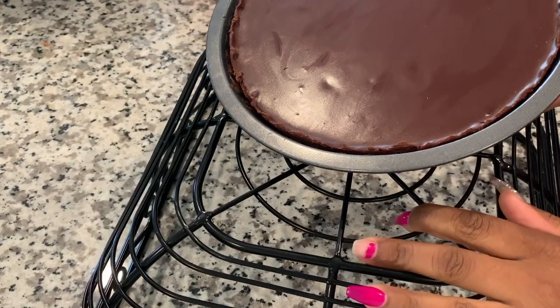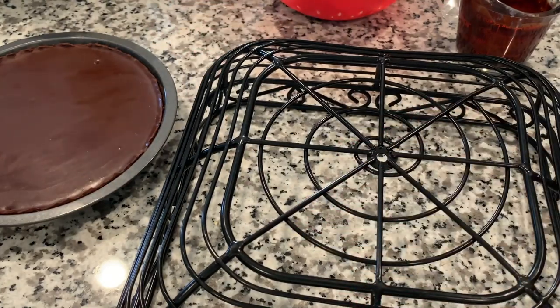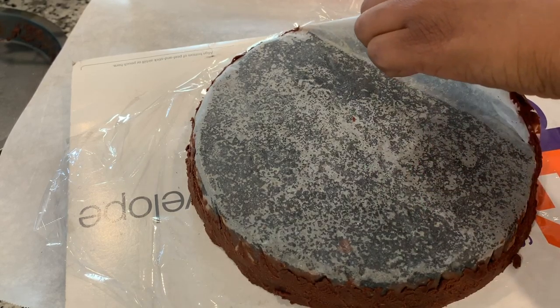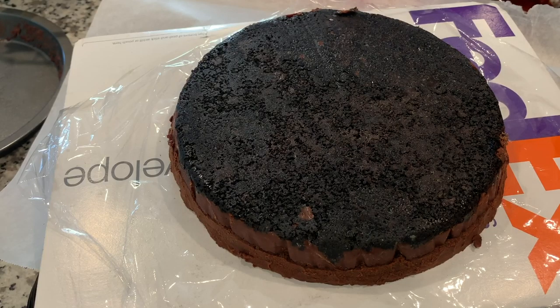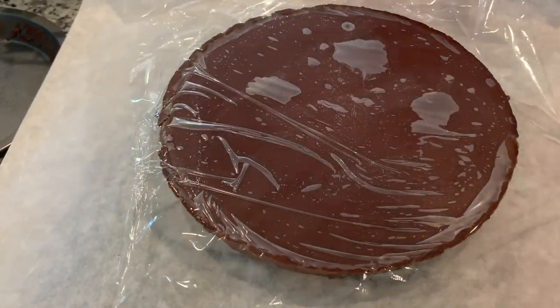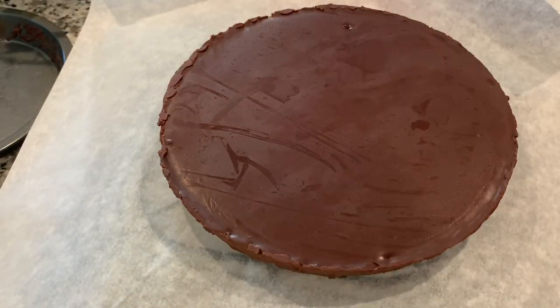Alright, so I got it out. Let me see what else I can do. We're going to get some parchment and put it down a little bit. Let's flip this baby off — look at that crust, man. That crust! It opened like a FedEx envelope. Flip it back over — no hand prints. Got some plastic on it, but that's alright.